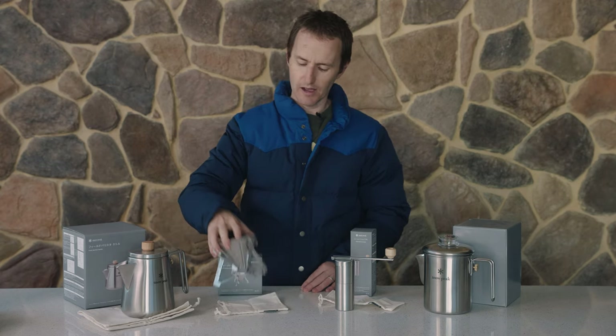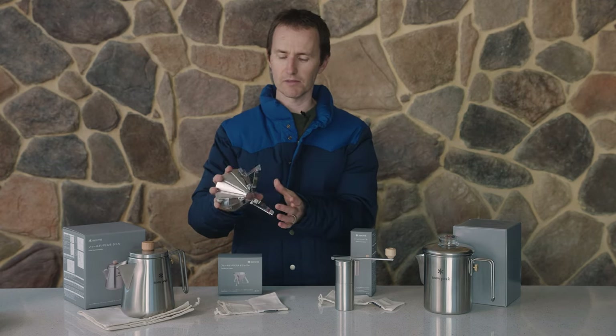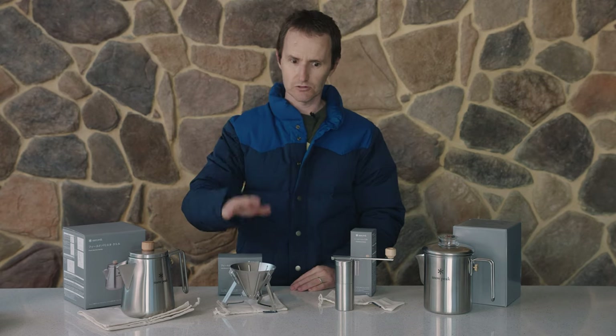The grinder and the dripper will actually all fit inside the kettle too, saving some space. It takes a couple of minutes to just install — you clip the legs on with a little bit of pressure, pop in your paper filter, and just drip your coffee through.